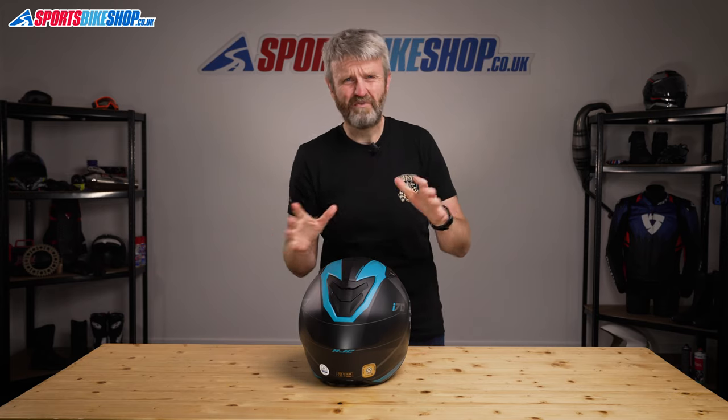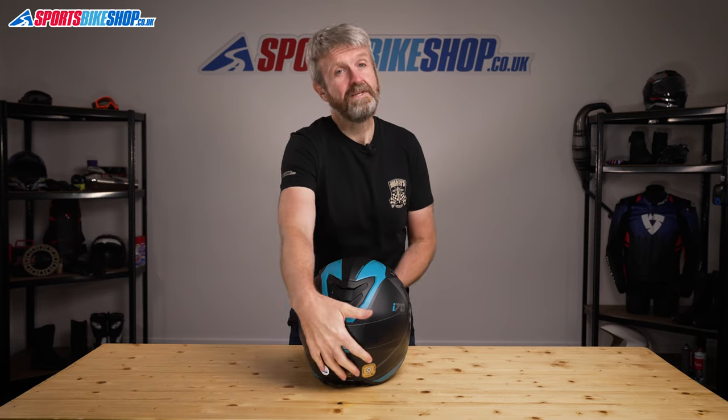In my time with this helmet, which is around 1200 miles of riding, I found the venting to be adequate without really excelling, but it is on a par with other helmets in this price bracket.